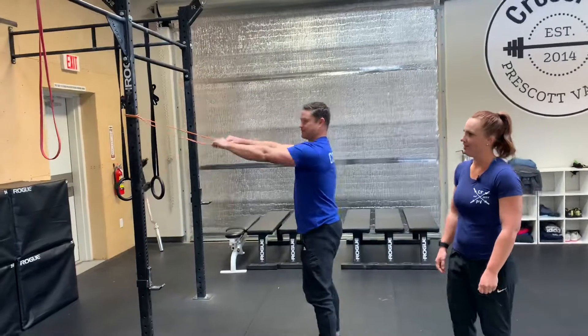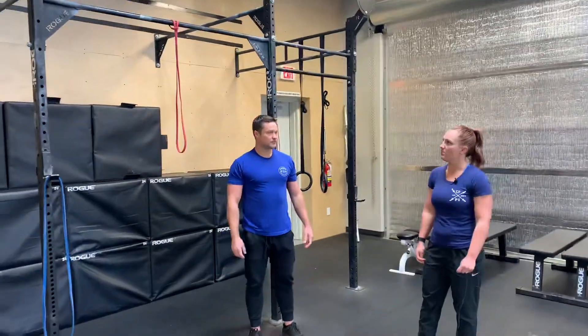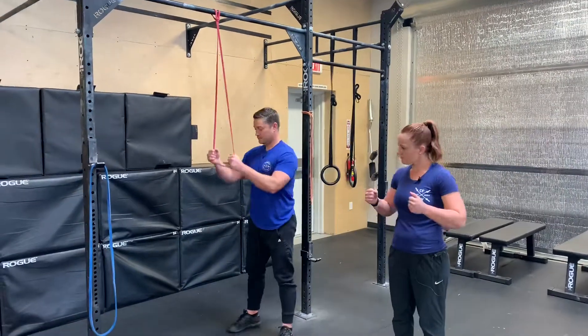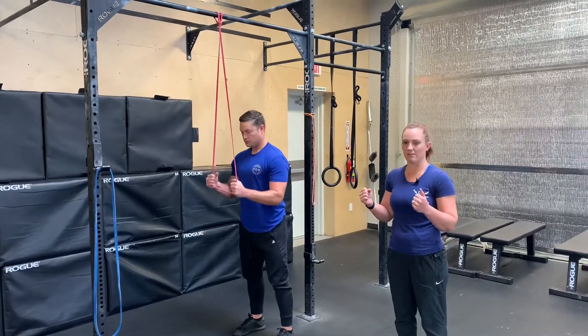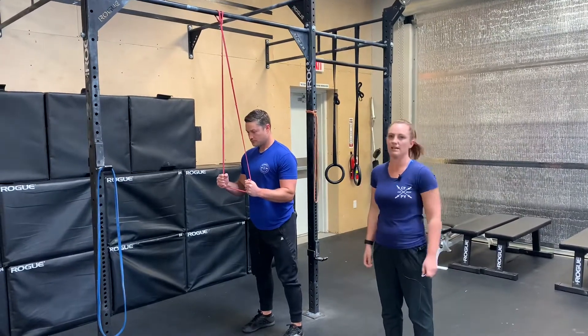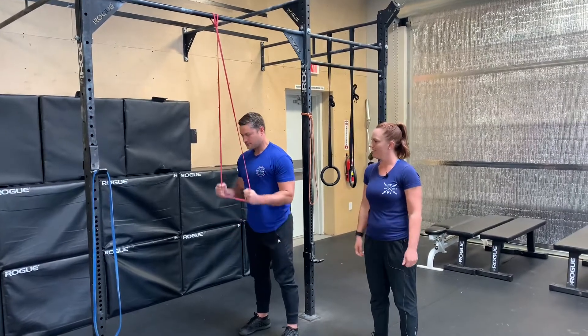Our next one is a hundred tricep pull downs. You're going to grab the band with both hands again, keeping those elbows tucked in close to the body, everything stays tight. Pull straight down engaging those triceps and then back up.